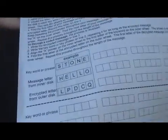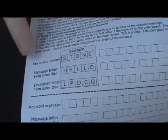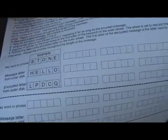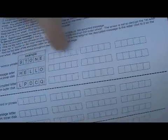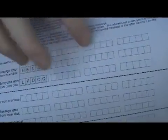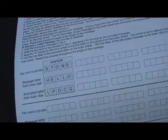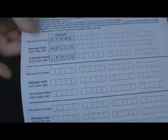Let's encode a message. Our message is going to be pretty simple — it's going to be 'hello' — and we're going to use a keyword of 'stone.' The keyword is repeated throughout the message. So if the message was 'Hello, Mr. Smith,' the word stone would just keep repeating for as long as the message continues — stone, stone, and so forth. The longer the keyword, the more difficult it is to decrypt the message for those without the machine or knowledge of what the key is.